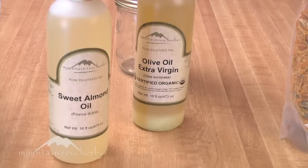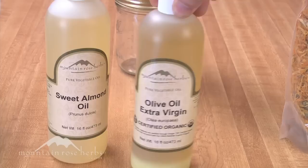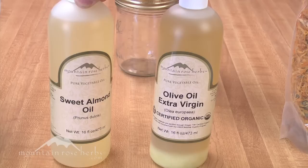For our oils we're going to need sweet almond oil and extra virgin olive oil. The reason we're using almond oil for the lip balm — which is what we're going to use with the calendula — is because it has a less greasy texture when making our lip balm, and it's also really nice if you're going to make lotions. For a salve, olive oil works great, and we're going to be using that with the comfrey.